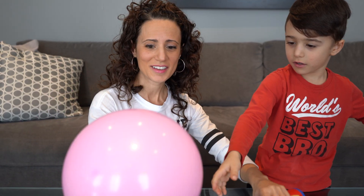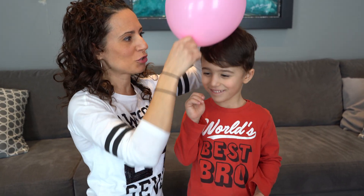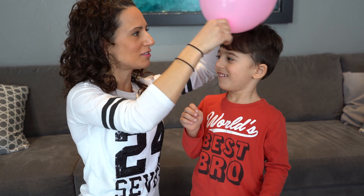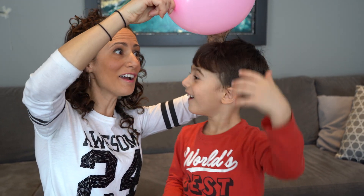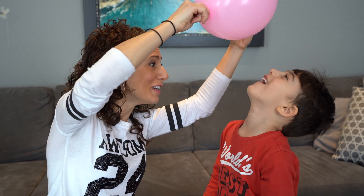You wanna see what else we can do? Balloons are cool for experiments, but they're also cool for this. Let's see if it works. You know what we're trying to do? Static electricity. Let's see if Mateo has it. Ready, friends? Let's test it out. Are you getting closer? Oh, look! His hair is sticking up! There's static electricity in your hair! That was cool!